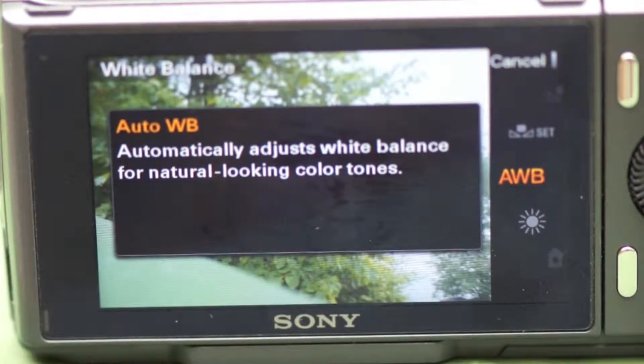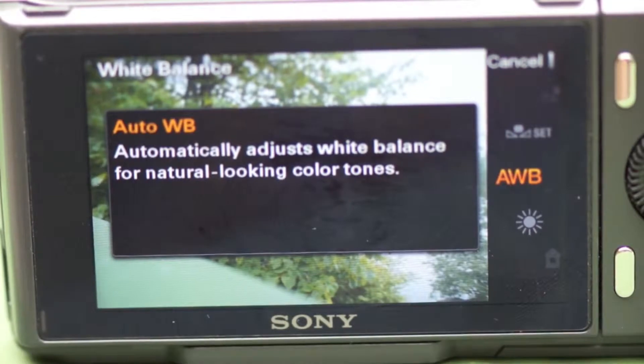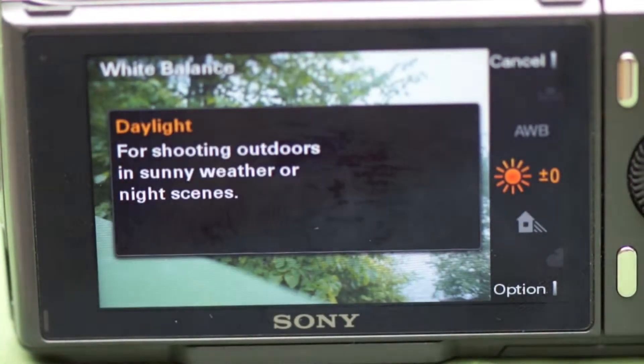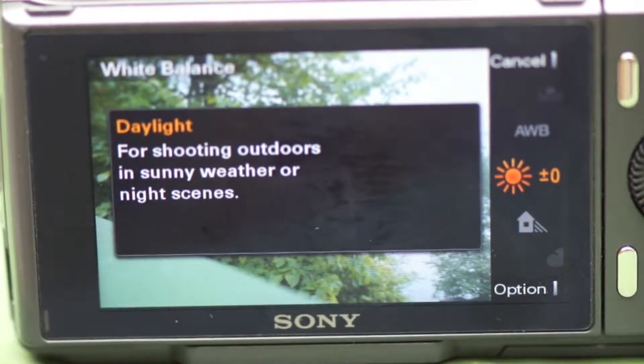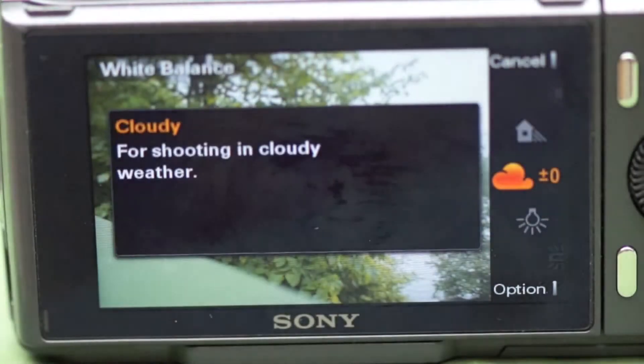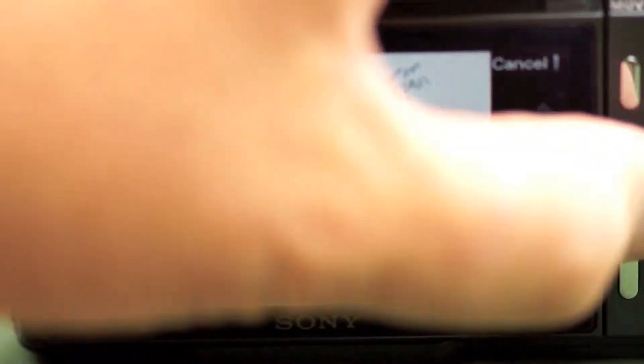Setting it to Shadow warms it up a bit, because the light is blue from the blue sky. On a cloudy day, you use Cloudy. There's also a setting for incandescent light — those old-style light bulbs that were kind of warm, kind of like candlelight. So there are different white balance settings depending on the color of the light. Most people use auto white balance and let the camera do the work, but you might want to try Daylight, Shadow, or Cloudy as well.